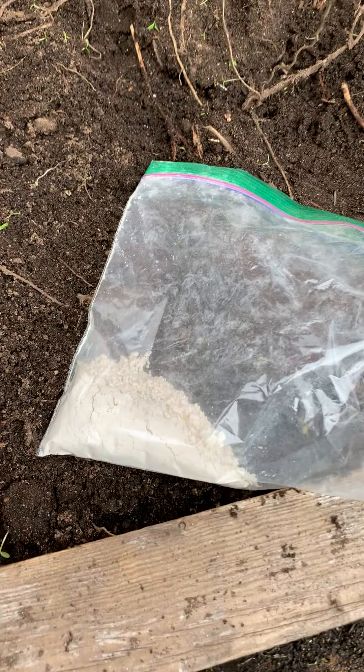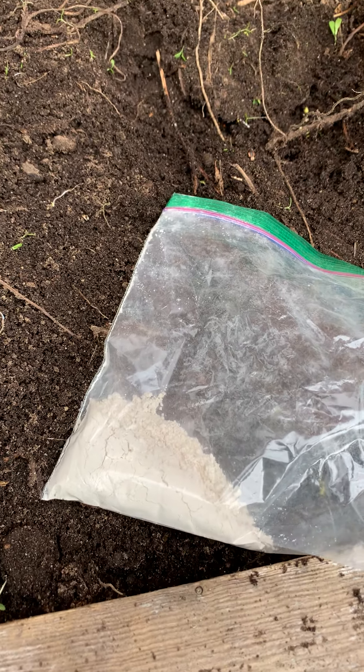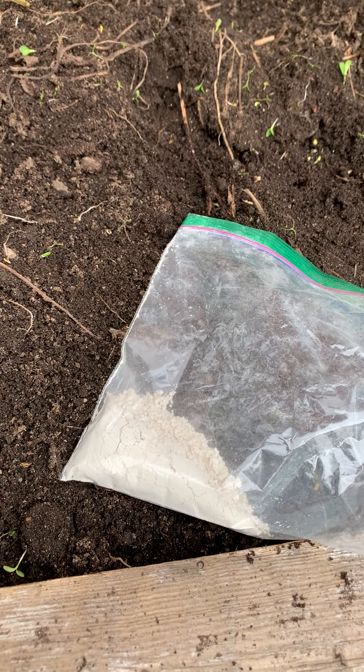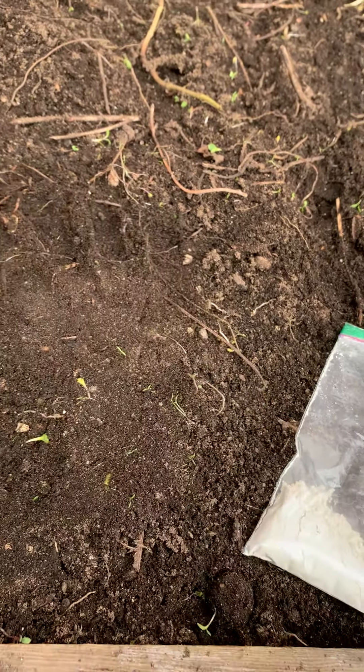Over here I have what's called diatomaceous earth, and I know that's a really big word and it's pretty tricky to spell, but it's actually a pretty safe way to control your insect pests such as grubs in this garden bed.